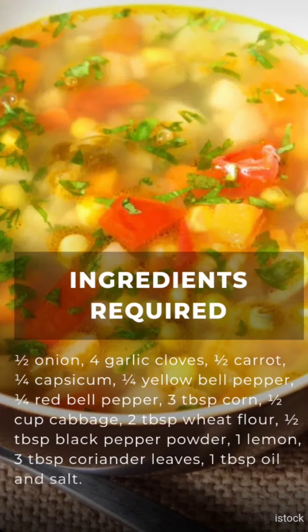Get the ingredients required: half onion, 4 garlic cloves, half carrot, quarter capsicum, quarter yellow bell pepper, quarter red bell pepper, 3 tablespoons corn, half cabbage, 2 tablespoons wheat flour, half tablespoon black pepper, 1 lemon, 3 tablespoons coriander leaves, 1 tablespoon oil, and some salt.